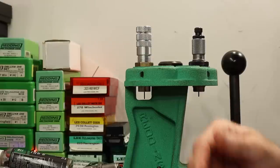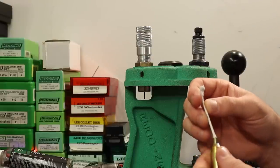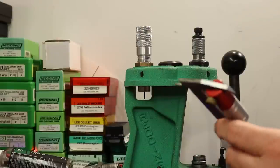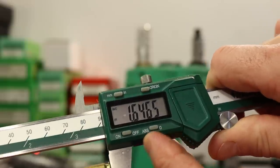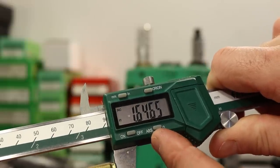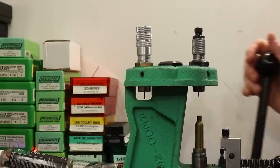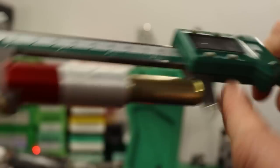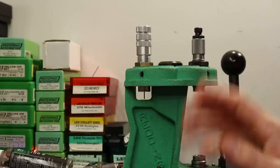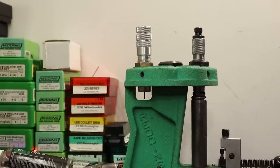I'm going to lube up another case and use a Q-tip to lube the inside of the neck on the first few. Before reading on this piece is 1.646, and the after is 1.641 — that's five thousandths of shoulder bump, which is more than we want. I'm going to consider that a good thing; I didn't like having the die screwed down that far anyway.